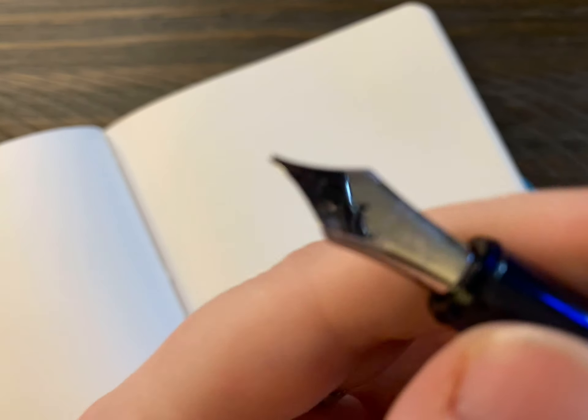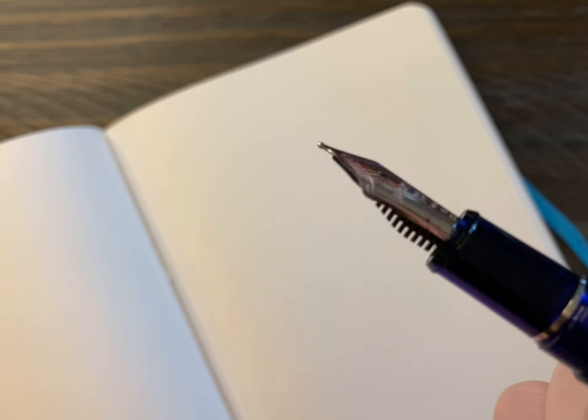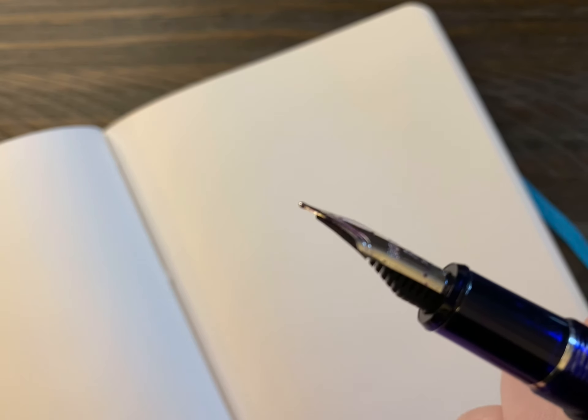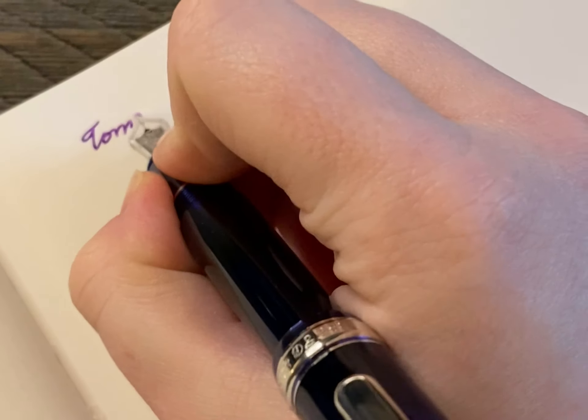So we'll just start with this one. Before we do that, let's look at the nib itself — it should focus, let me get my hand out of the way. So this is the broad nib. Not some super impressive tipping material, it's kind of tiny. I'll show you the double broad here in a moment. Let's zoom in a tad.